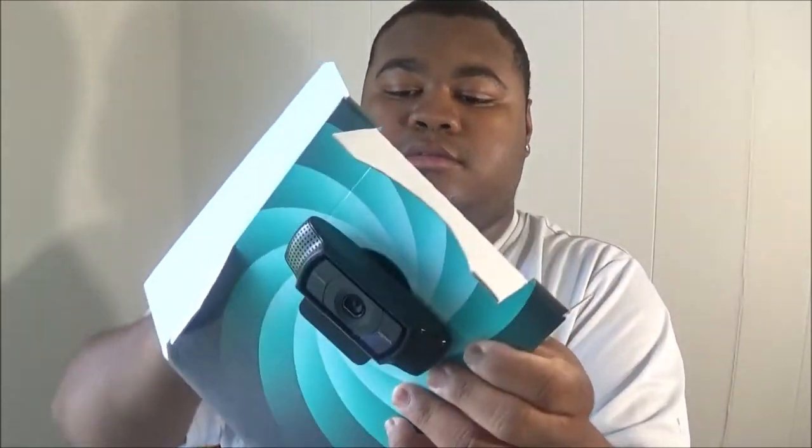Starting off with the manual — I don't read manuals, as you know from my last video with the Snowball headset microphone. Oh, here we go, there it is. Let's get it out of the box. This is the little webcam. Trying to get all the wires out — everything is just so tangled up in the box. Here we go.